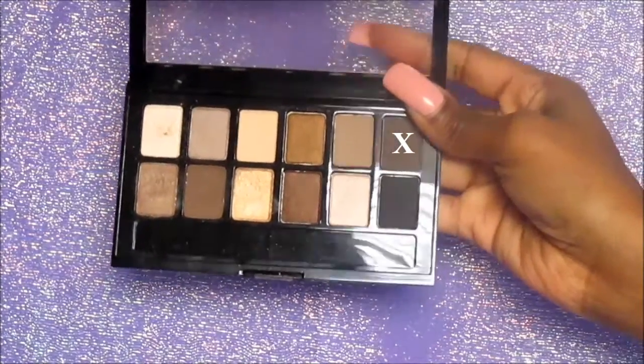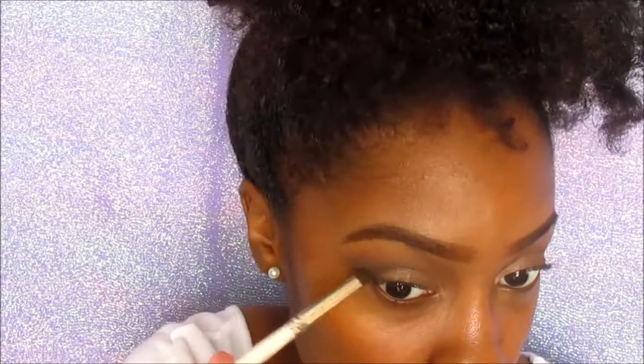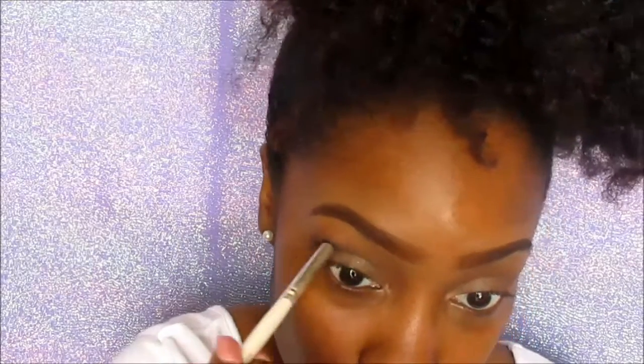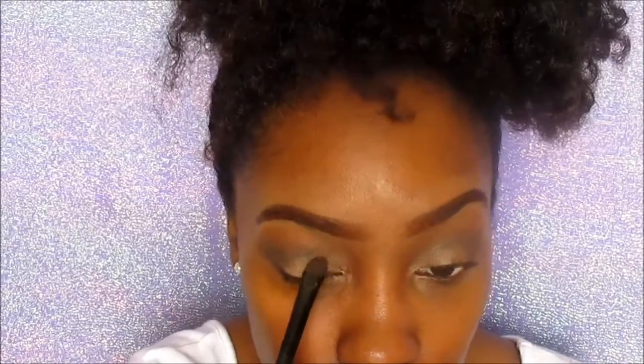Now I'm going to go in with the last color on the top row and put that on the outside corners of my eye, kind of creating a little V almost. And I'm going to blend that out into my crease to deepen it up a little bit. Going back in with that shimmery color just to fix it a little bit, and now I'm going to do a little bit of a winged liner using L.A. Colors Liquid Eyeliner.